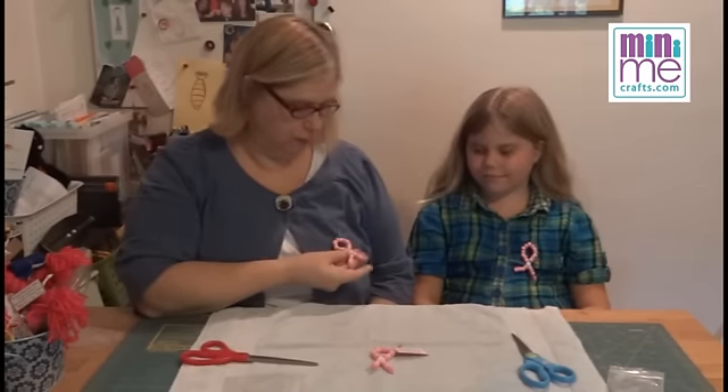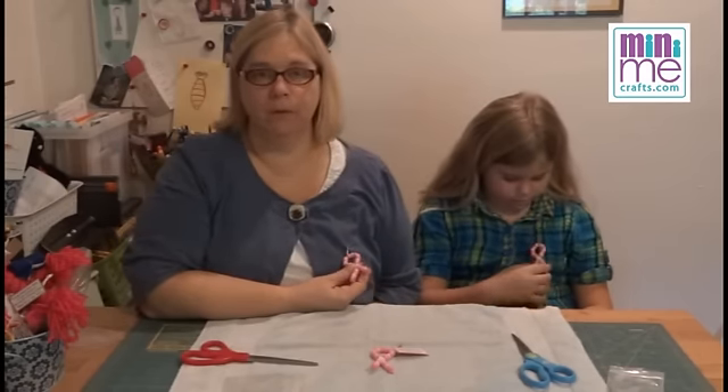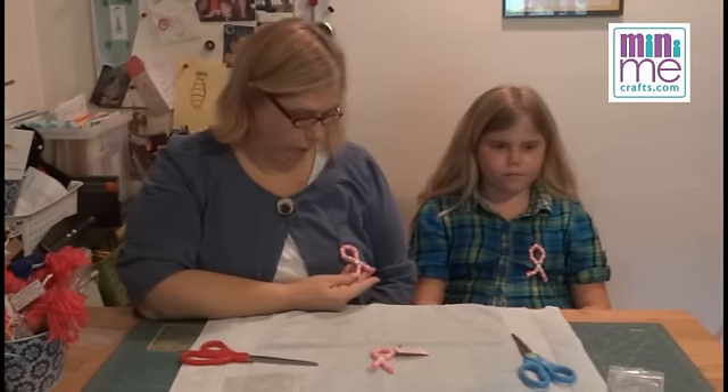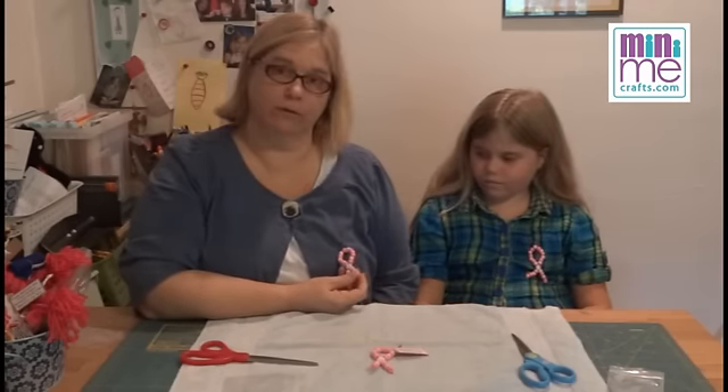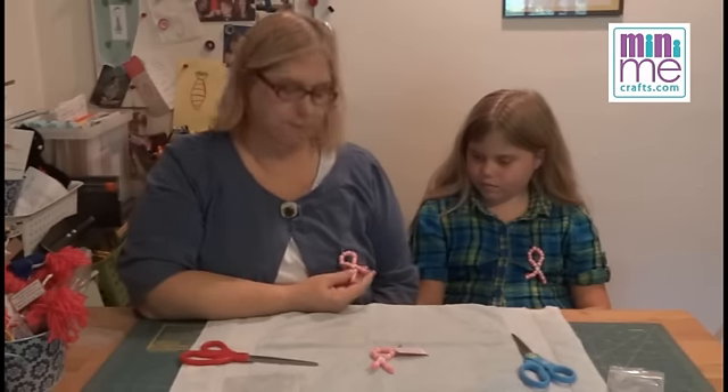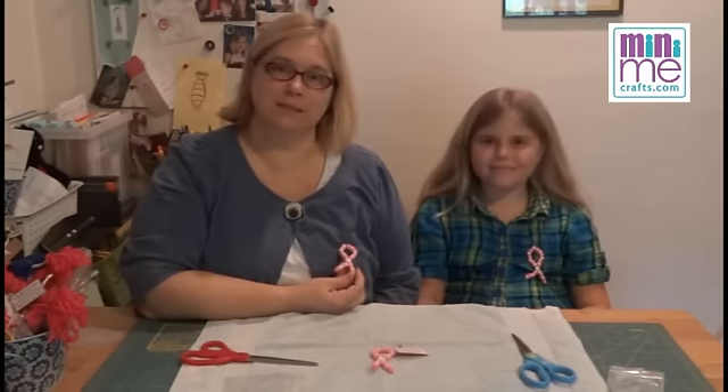So there you go! These are perfect for a Girl Scout Swap to commemorate Juliet Gordon Lowe, but also great for a breast cancer awareness event — a great kids' craft, or adults' craft for that matter. Thanks for joining us. See you soon. Bye!